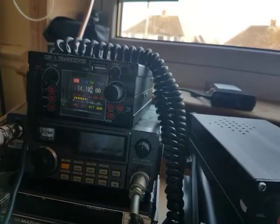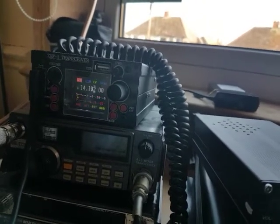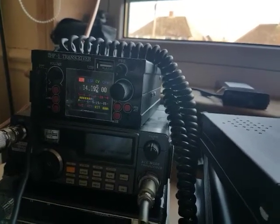Thank you very much. Could you give me a true report please? I'm doing some antenna tests, over. You're five nine, five nine my friend. Whiskey on QSB. Seventy-three, ciao, bye bye. Thank you very much my friend, good DX to you.